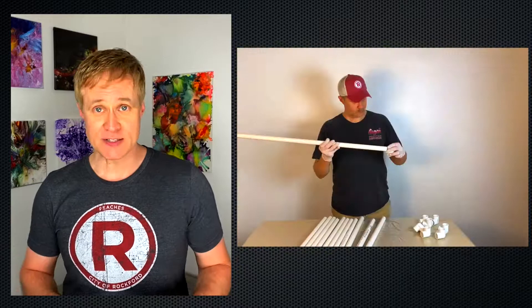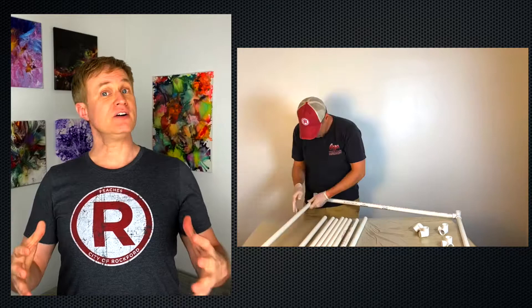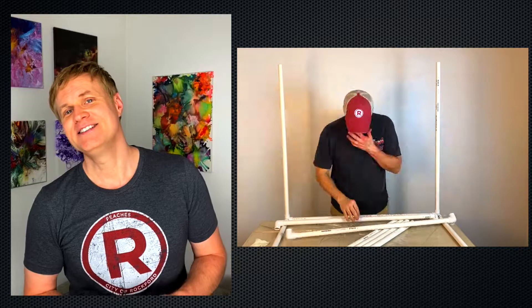I put the pieces all together — not permanently — with the three-way connectors. This gave me the structure for my cube. I was feeling very proud of my work that day until I figured out that I needed to take the entire thing apart in order to get it out of my studio and move it into the room where it would live. Yeah, I'm not so smart.